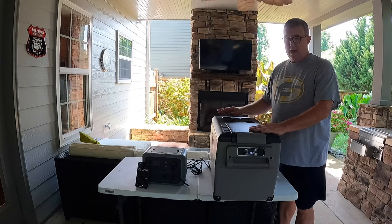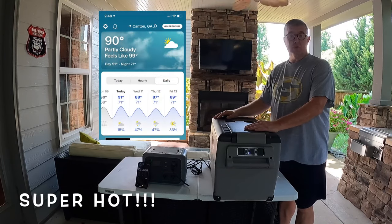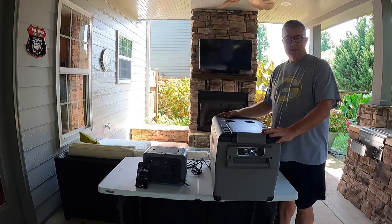So we're going to do two tests. It's 90 degrees outside — it's super hot here in Canton, Georgia — and it's going to be warm for the next couple of days, so I want to do a real world test. I've got this out on the back deck, so let's go ahead and get started.